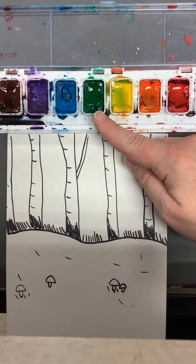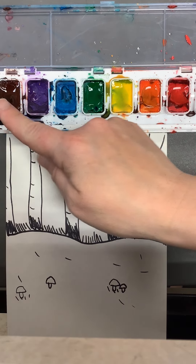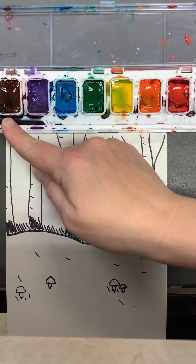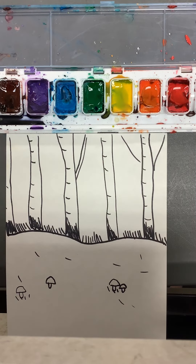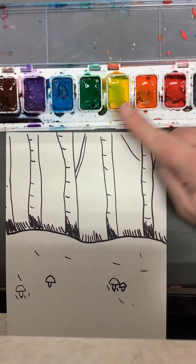We'll use a tiny bit of green for the grass that might still be sticking around, and some brown. We're going to try to avoid purple and blue today because those remind us more of springtime and summer. We're going to go with our fall colors.